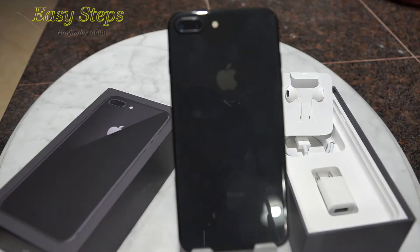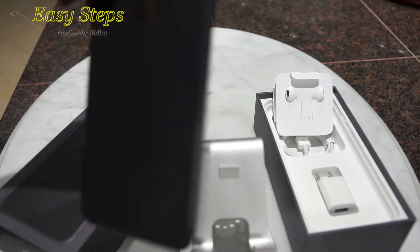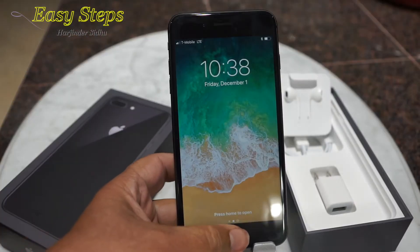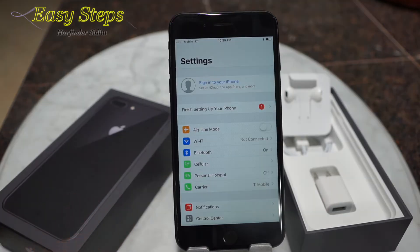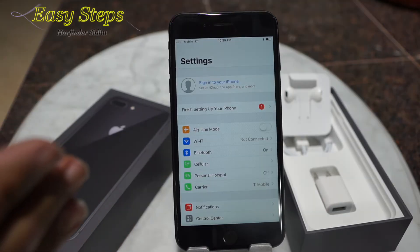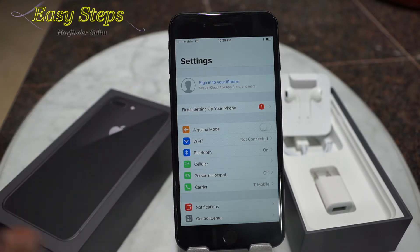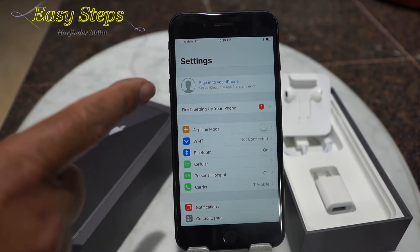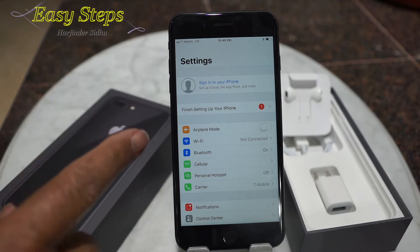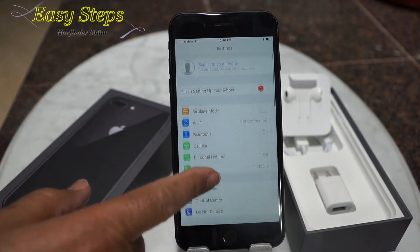Hello everyone, welcome to Easy Stuff. Today I'm going to show you how to do a factory reset on the iPhone 8 Plus. It's really important: if you have your iCloud signed in and you forgot the password, don't do it, because it will ask you to enter your password. If you have your password and you remember it, then let's start.